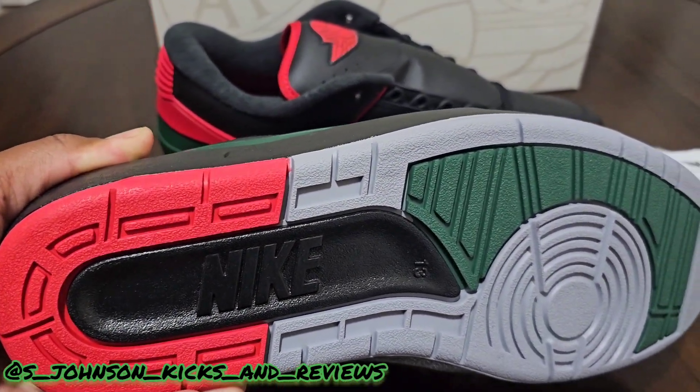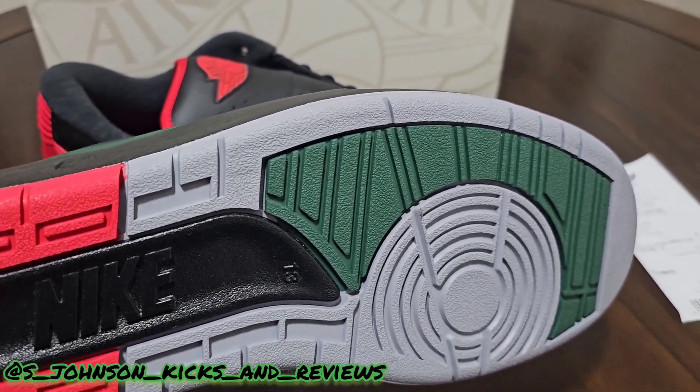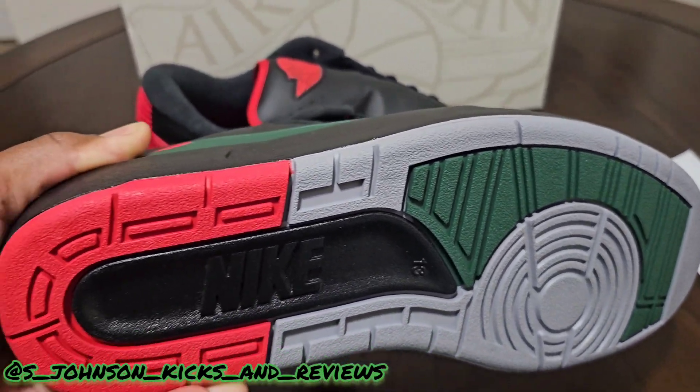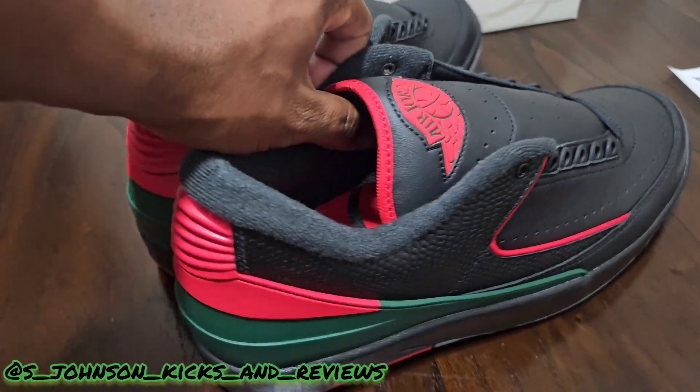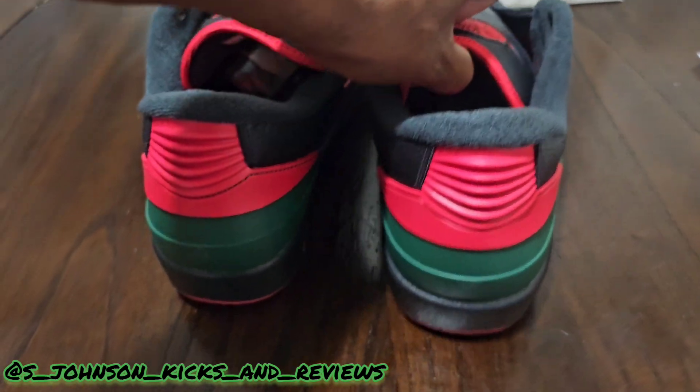You got the Nike Air on the bottom with the green and the gray — it's such a perfect color combination. The only thing wrong with it is that it is a low.